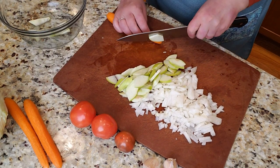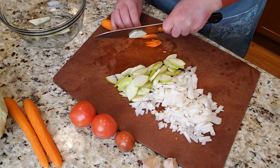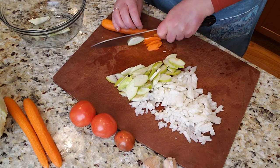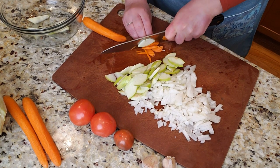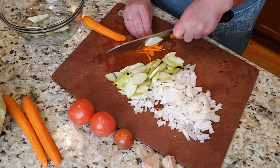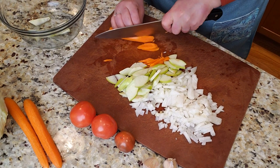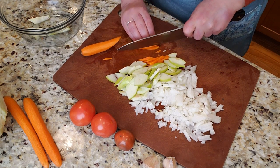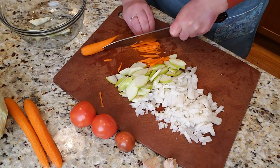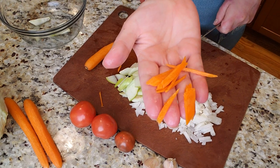I'm slicing the carrots as well, keeping them on the small side — very thin, almost julienne. I'm cutting them on an angle, then stacking the slices and cutting them again so they come out nice and thin.